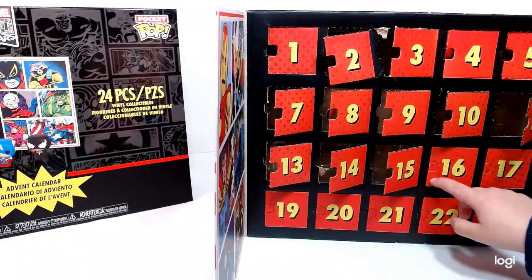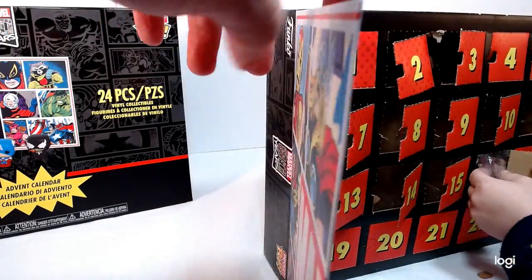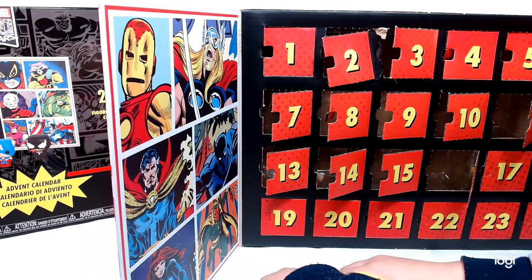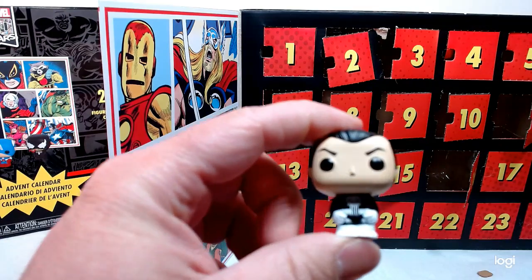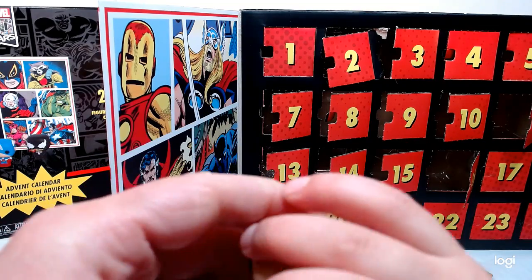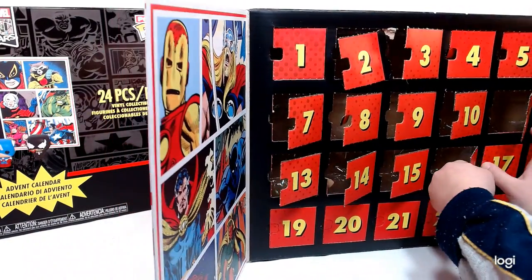Oh, that is the Punisher! I love the Punisher. Look how much we have already — 1, 2, 3, 4, 5, 6, 7, 8, 9, 10, 11, 12, 13, 14, 15, 16. That's the Punisher, number 16. Okay, let's keep on going.